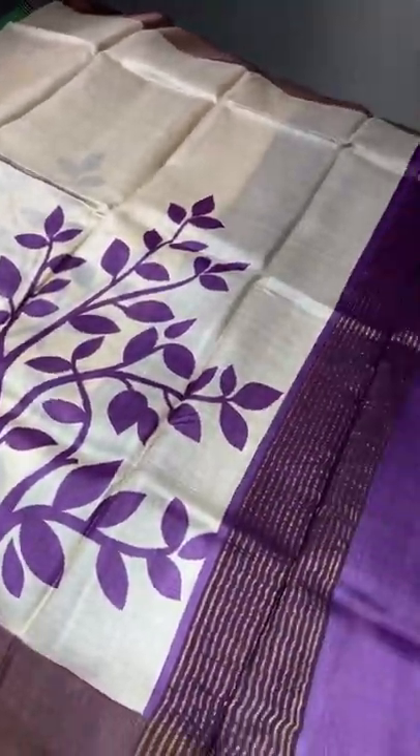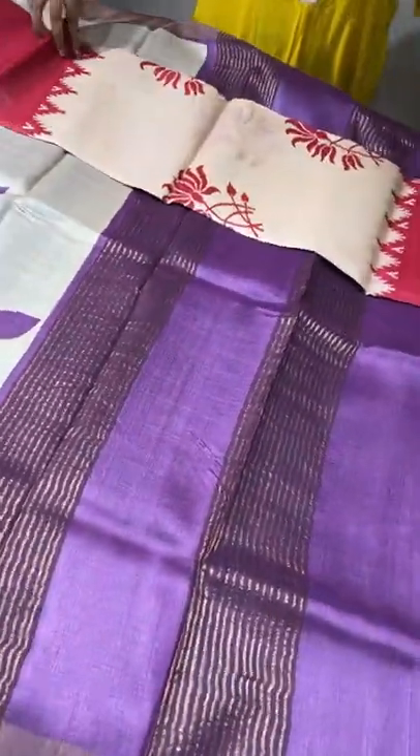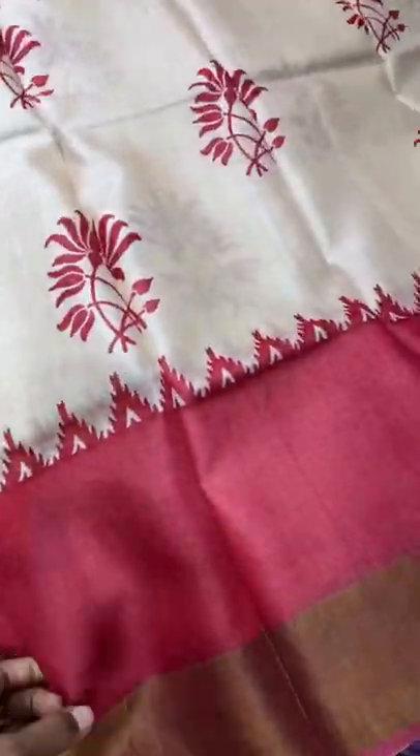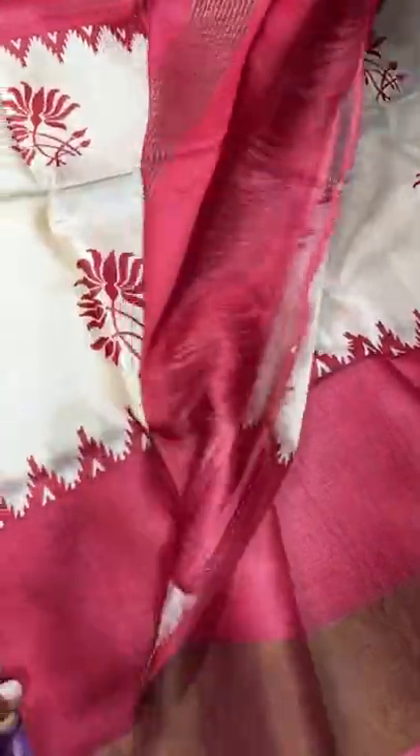Each sari comes with a silk mark certificate — assurance from the Central Silk Board that these are pure silks. If it is proven to be duplicate, you can claim us and sue us in court.